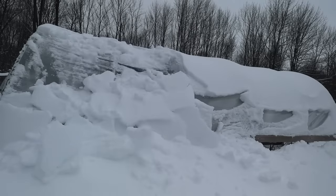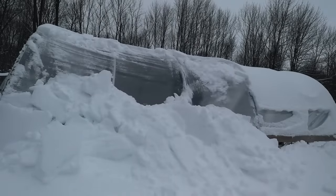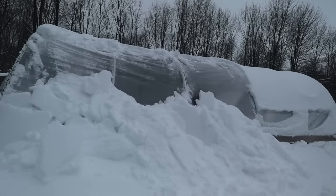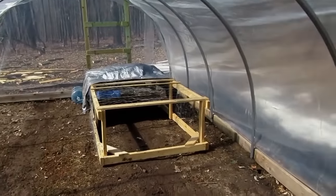I think this is a very good greenhouse for the price and what's required to build it. This greenhouse has made it through three winters so far, the structure is showing no signs of slowing down, and you just have to keep replacing the plastic as needed. It should last a very long time.